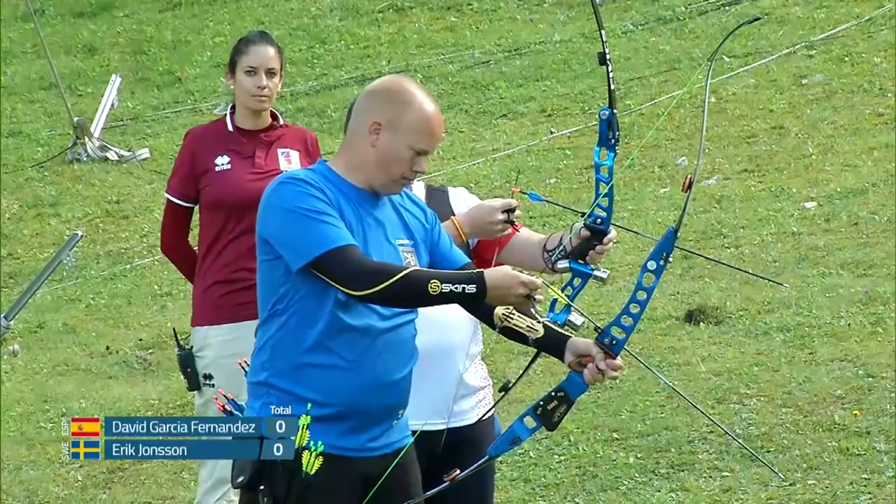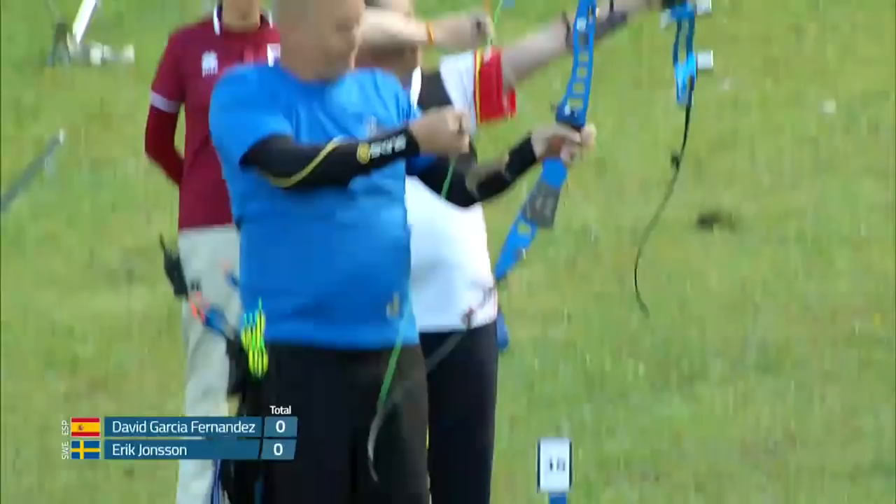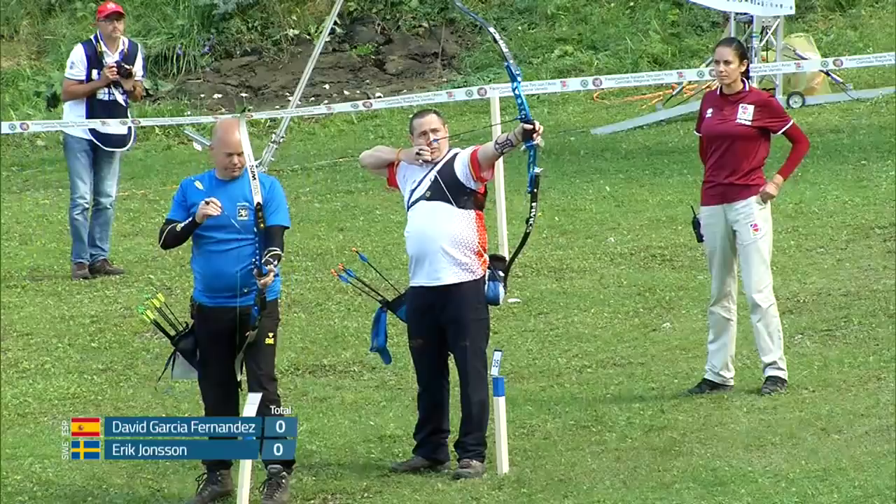Eric has dropped his second arrow. He's got plenty of time — about 87 seconds left. David with the first arrow, high three.